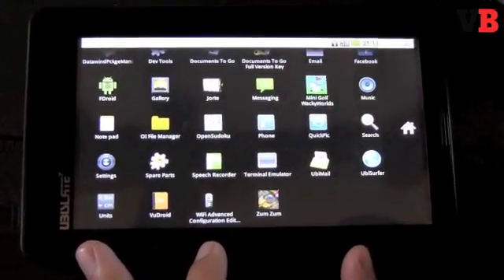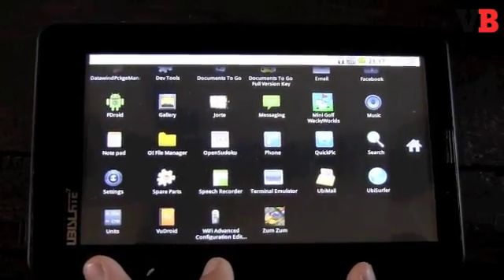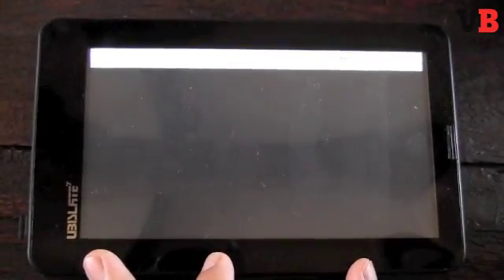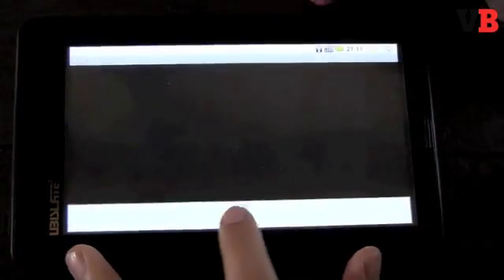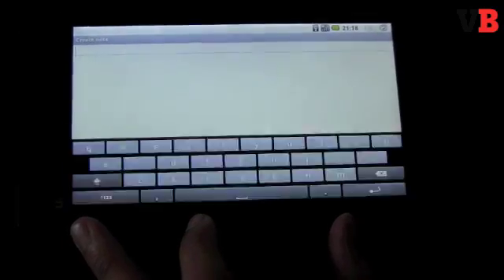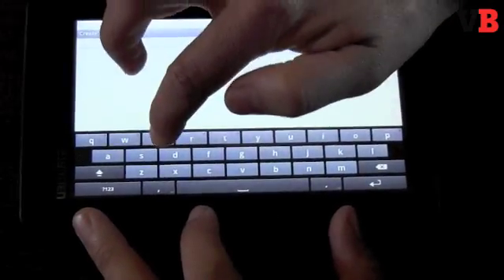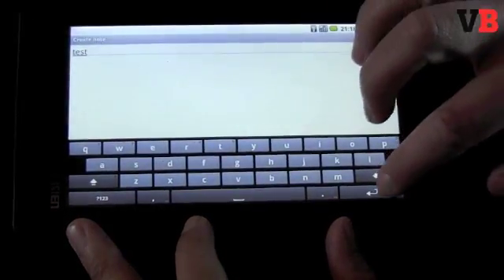We fell back on our old standby and opened up Notepad to try typing there. As we tried in some other videos, the virtual keyboard simply comes up way too slow and is fairly difficult to use. We actually find it more useful to use a physical keyboard.